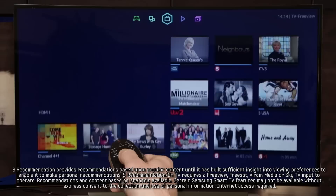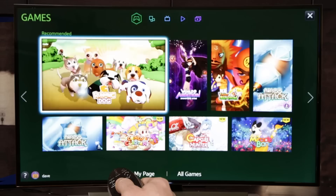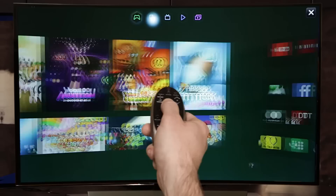The new games panel lets you enjoy a wide variety of fun family games instantly on the best screen in your house. Just download the game you want to play and sign in with your Samsung account. If you don't have one, you can easily create one here. Once you're signed in and your game's downloaded, you're all set. And depending on the game, you can choose to use the smart control, compatible mobile device or gaming controller.